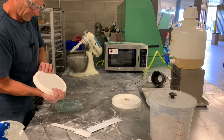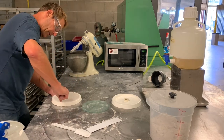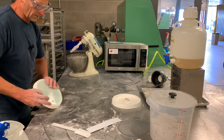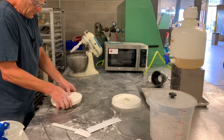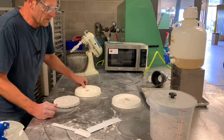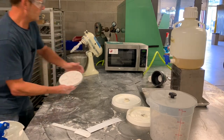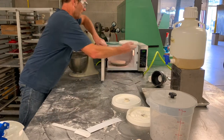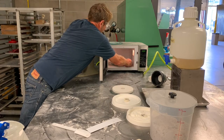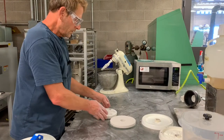Now stripping our drag mold — if it's a little stubborn I can feel it coming out, so I'll run my nail around the outer edge of the pattern to make sure nothing is catching, then try again. We get it out successfully — you want to be careful with it, but sometimes it's a little stubborn. We have our drag mold; I'm going to put that in the microwave similarly for one minute and remove our cope mold.